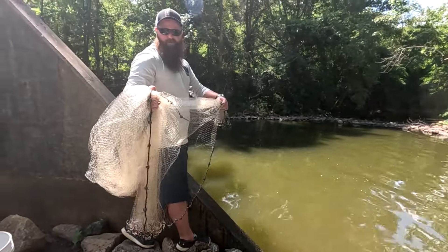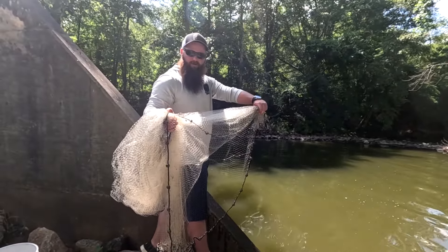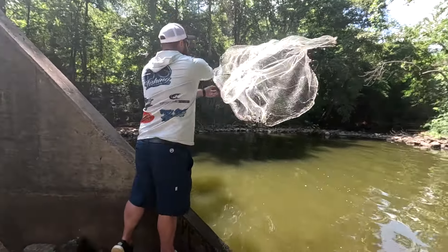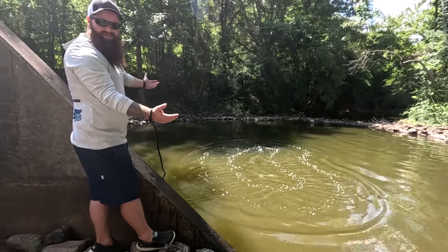We're gonna release with our dominant hand first, trailing with our non-dominant, and all in the hips — make a little easy motion. And that's it.